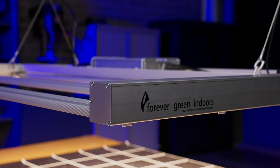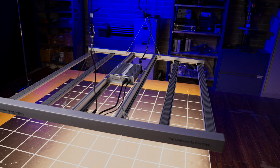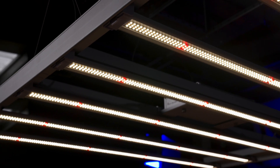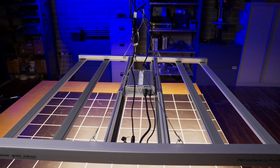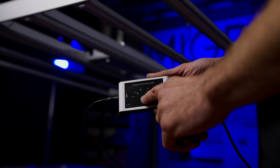Hey there guys, welcome back to the MyGo YouTube channel. In this video we've got a review and test of a new bar light from Forever Green Indoors, a Californian company. This is the Uniformity Pro Flex 600W 4x4, designed to deliver the most even light distribution over a 4x4 at a very high intensity, so we're going to see if that's really the case.